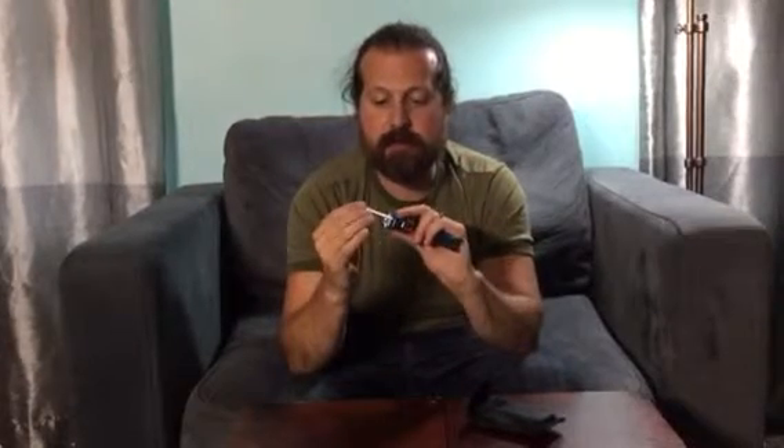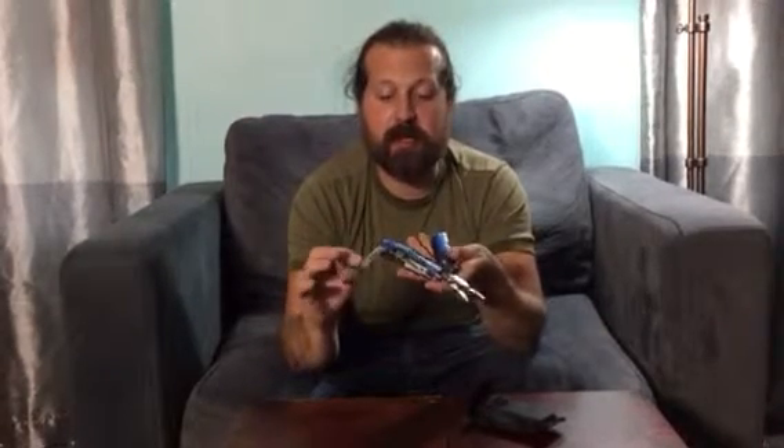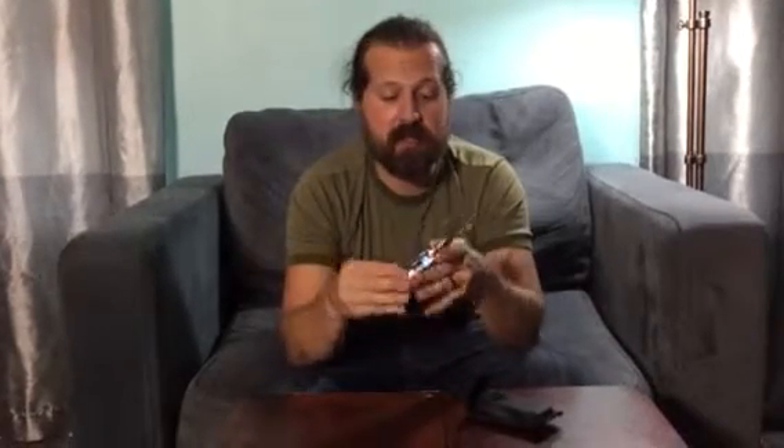You have a bottle opener. You have an auger. You have a file with a saw or scaler blade here — this is pretty sharp, so probably won't use it for scaling. It is a diamond file to sharpen hooks, etc.